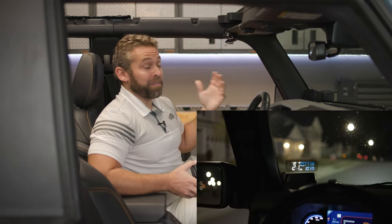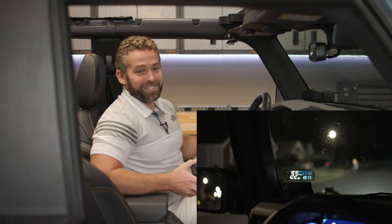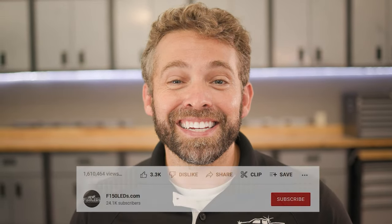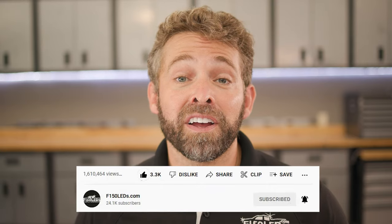It's a great upgrade. I really find that it's very functional, plus the installation is extremely easy, and we're going to show you how it's done right now. Before we jump into it, please take a quick second to hit that like and subscribe button. It really helps other Ford owners just like you find our content. Thanks, we really appreciate your support.